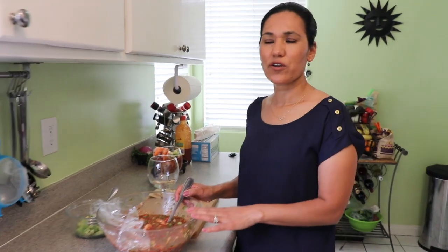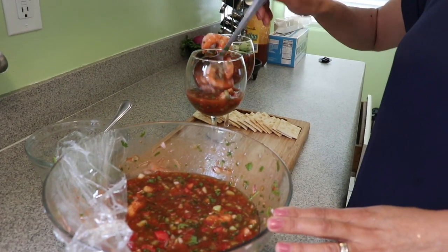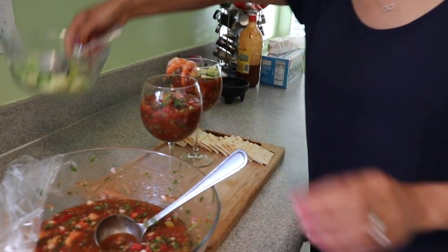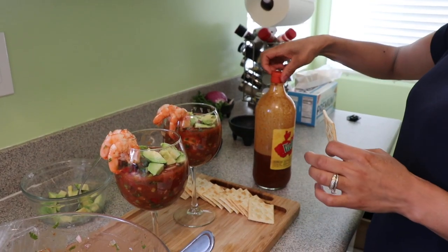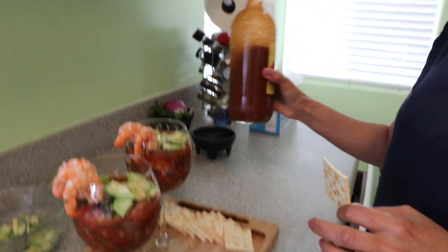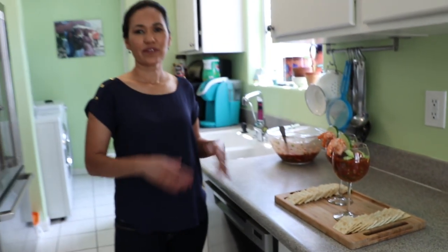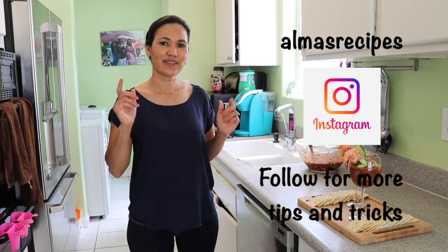My cocktail has been chilled in the refrigerator for 20 minutes and now it's ready to serve. I'll spoon it into a glass with as many shrimp as you want, add some avocado on top, and enjoy with crackers. It already has the chile chipotle, but you can add Valentina or any hot sauce you like. That's it for this video — hopefully you give it a try! It's very delicious, great for a party. Follow me on Instagram at Alma's Recipe — link in the description. Hasta la vista!